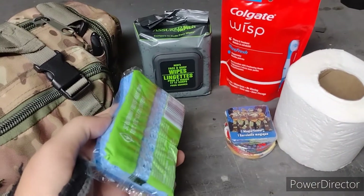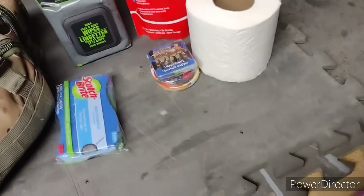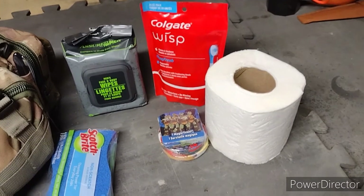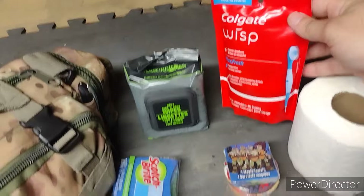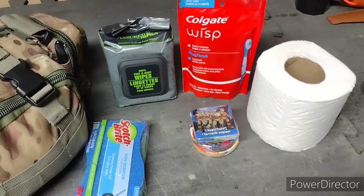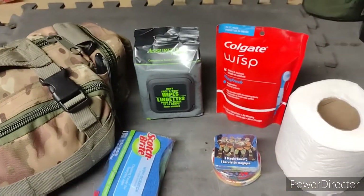I'm bringing a Scotch-Brite pad for cleaning up all your cooking gear. Toilet paper — obviously self-explanatory. It is a wilderness trip; there are primitive bathrooms but they're a decent hike away, so it's easier to just go in the woods. I have Colgate Wisps — these little toothbrushes that have toothpaste built right in, all self-contained. Love bringing those camping. And then I have my dollar store dude wipes to freshen up from time to time.